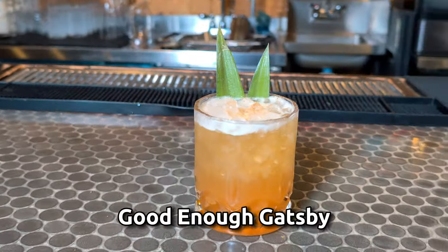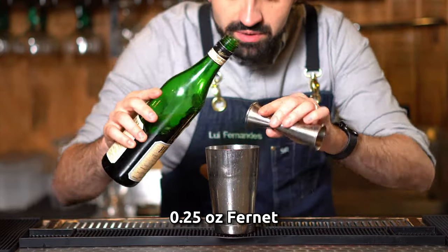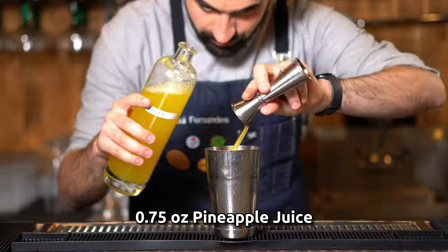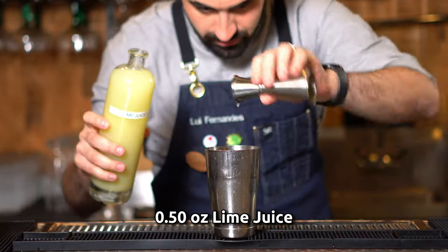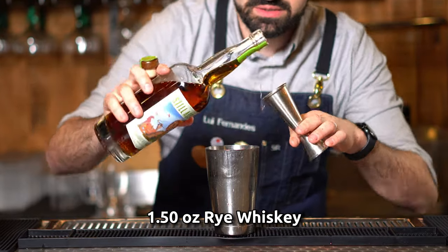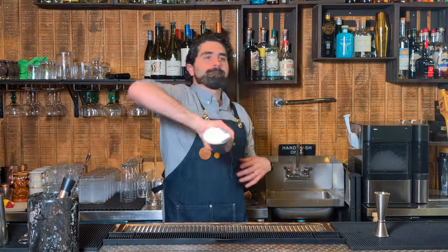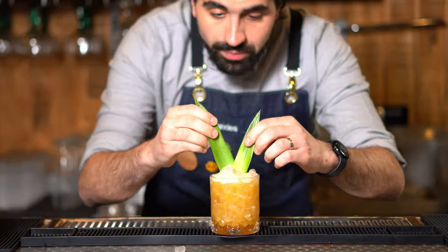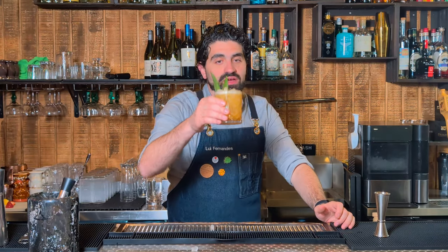Fernet — either you love it or you hate it. But I think this cocktail is going to turn you into a believer. Let's make the Good Enough Gatsby. Luckily this is just a quarter ounce of fernet, but that's all you need — it's gonna be powerful but it's gonna be tasty. We're gonna do three-quarters of an ounce of fresh pineapple juice, three-quarters of an ounce of cinnamon syrup, a half ounce of fresh lime, and lastly an ounce and a half of a good rye whiskey — I'm using Still Austin's rye. Add just a couple of cubes to your shaker and shake it up. Grab yourself a lowball and pour that right out, fill it with pebble ice, garnish with two pineapple fronds and some grated cinnamon right over the top. And there you have the Good Enough Gatsby.